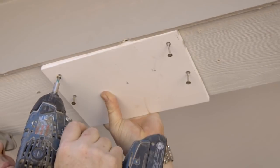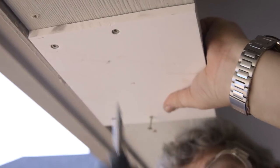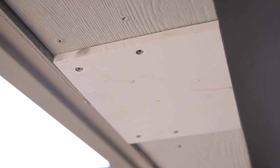If the bottom of the beam is recessed up above the bottom edges of the trim boards, add blocking to the underside of the beam at the column location to make the bottom of the beam flush with the bottom edges of the front and back trim boards.